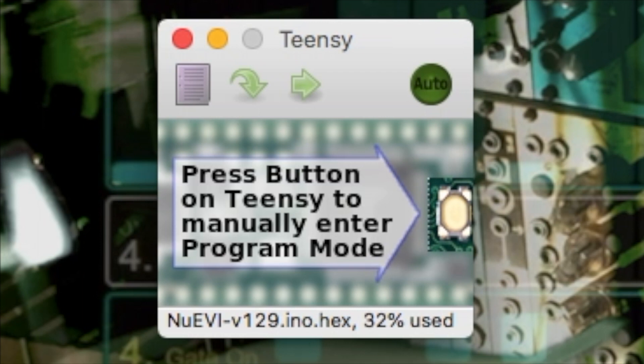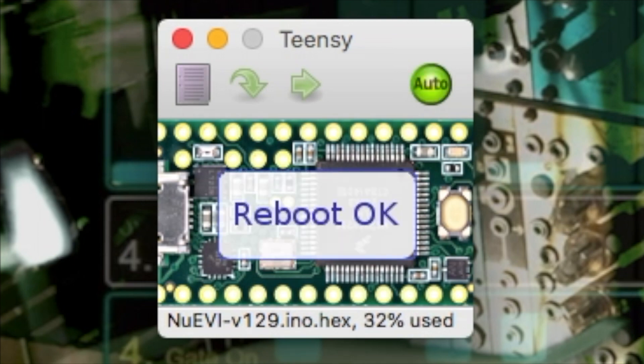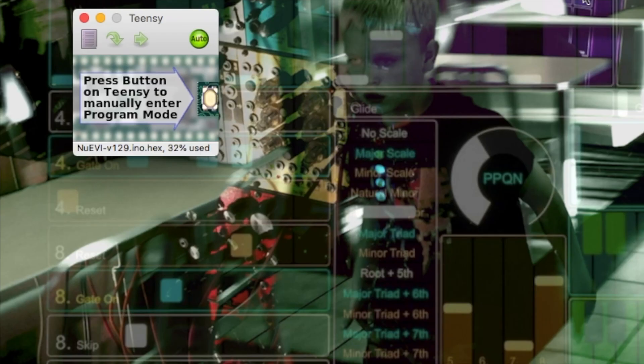I do prefer just using the auto mode. So click on auto, make it bright green, and as soon as the EVI is in program mode it's going to go ahead and load that software in automatically. At this point you may need to manually reboot the instrument just by turning it off and back on. So we just saw how in auto mode that's going to program the EVI and update the firmware as soon as the EVI, or the Teensy itself, is seen by the computer and the application. But let's show you now how to make that happen and put the EVI in program mode.